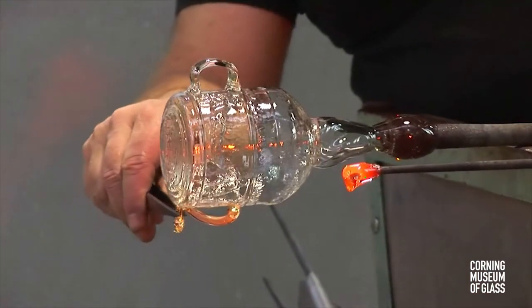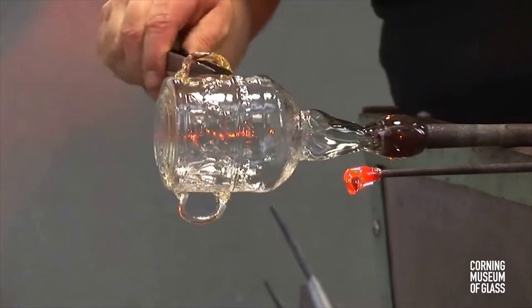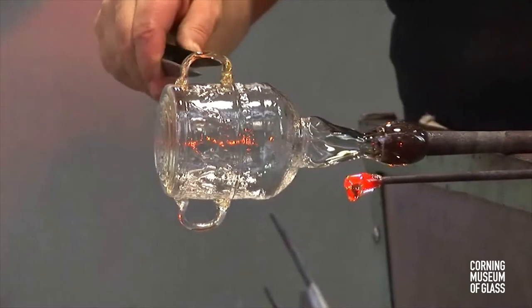Casting off is a clever way of avoiding shear marks on handles. All Roman vessels that have handles have cast off marks.